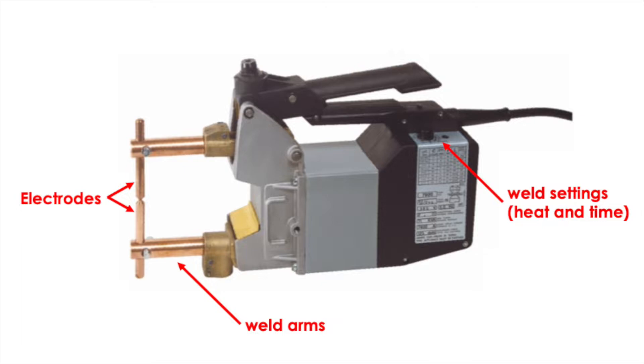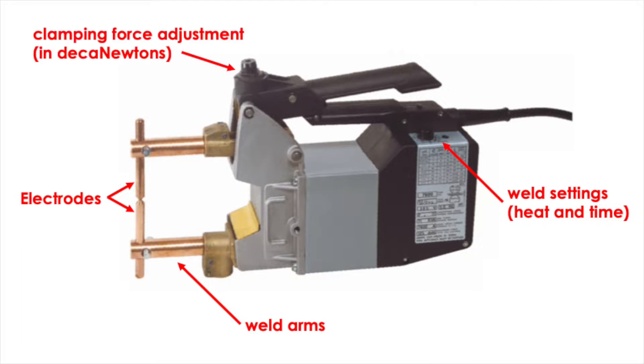This is where you change the weld settings. You can change the clamping force adjustment here.